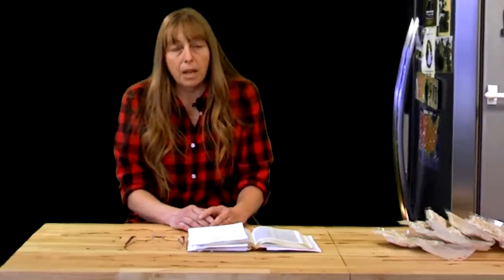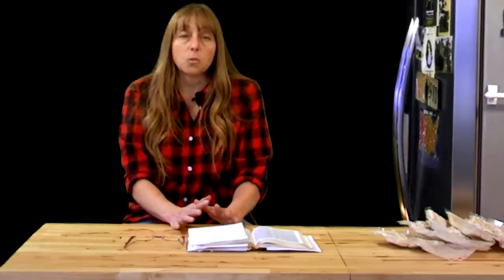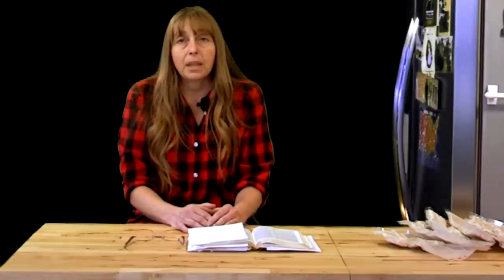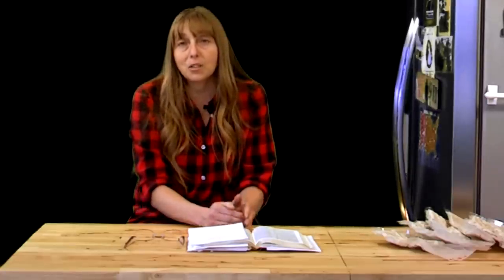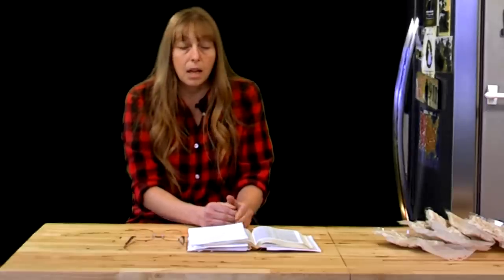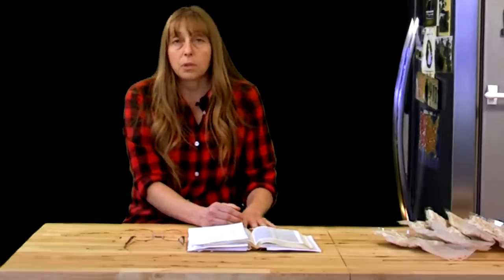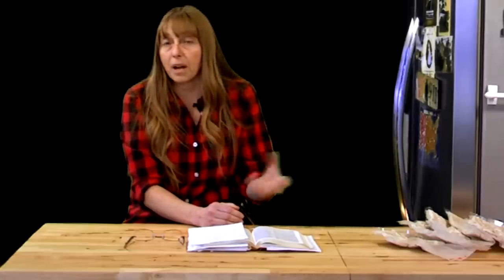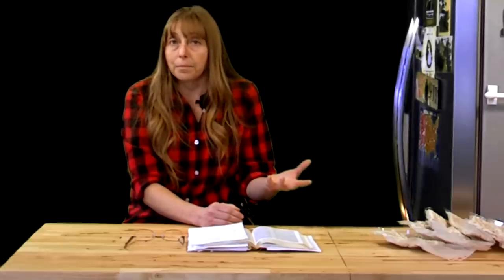I'm not going to read these chapters to you because I think Jesus's words are far more powerful than mine, and his ability to reach people is certainly greater than mine. I do want to refer you to those passages — there's not a lot of parable or symbolism in them. Jesus tells us in plain words exactly how it's going to happen.